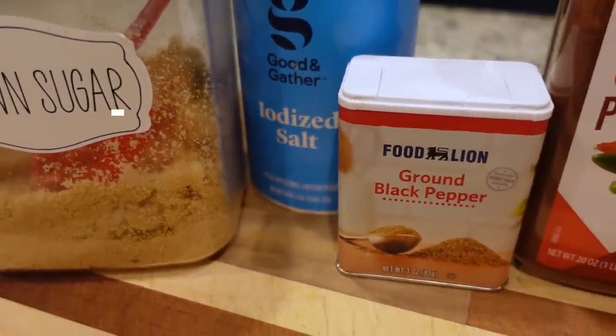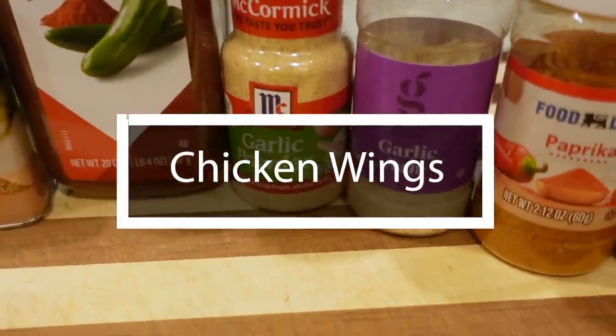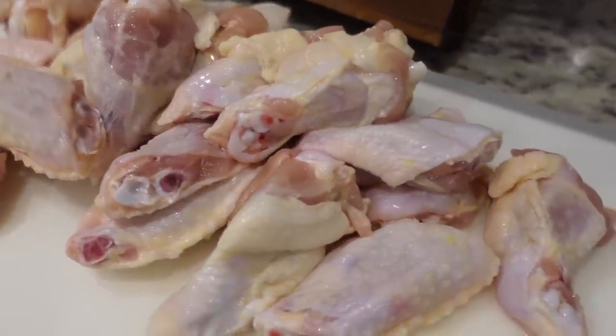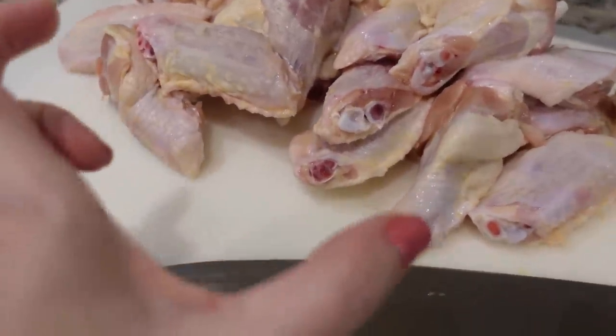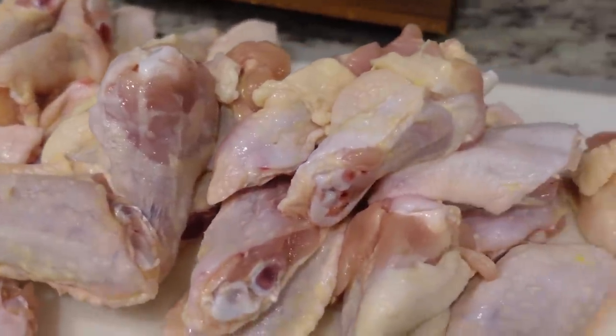The last thing we're making is a staple at any Super Bowl party — chicken wings. We've made these before in a cook-and-clean video. These are air fryer chicken wings and they are the best chicken wings we've ever made. Steven had to cut them because when I ordered them from Food Lion via Instacart, I didn't realize I was ordering whole wings. These are some ginormous chicken wings.